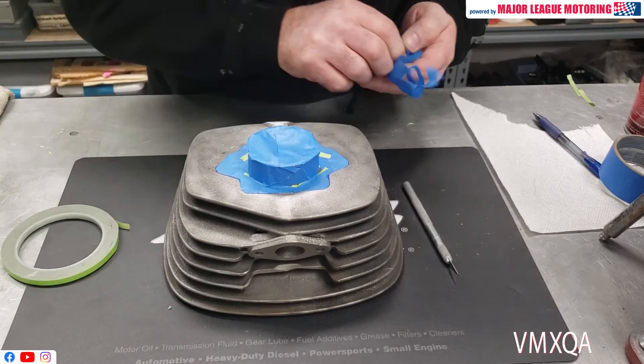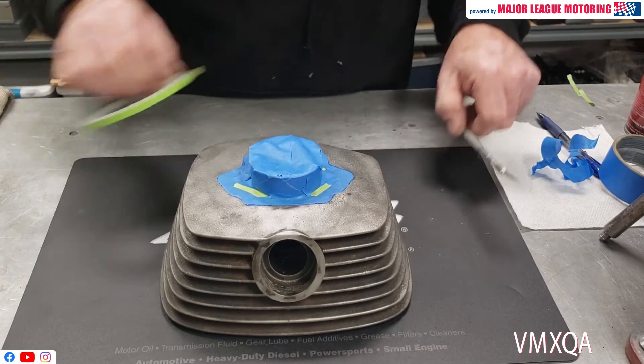And then I'm ready for paint. I've got a good seal around my gasket surface, and I'm ready to go.